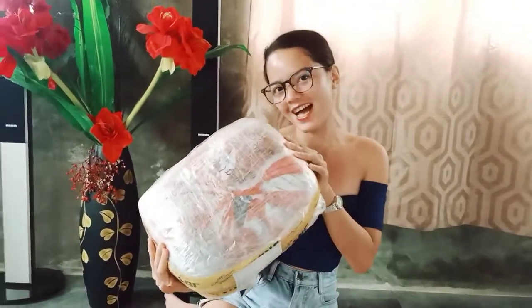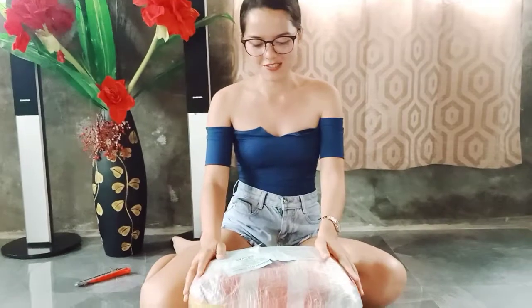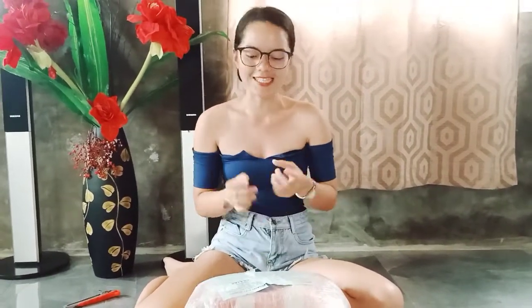Hi guys! This is Kizumay Gunato and welcome to my very first vlog. So today we are going to unbox the first bale that I bought online through Instagram. Ang ako kipanit is a bale full of bikinis. So let's see kung sayang quality and what it looks like inside.